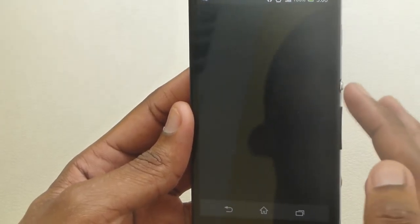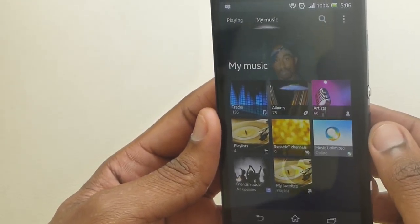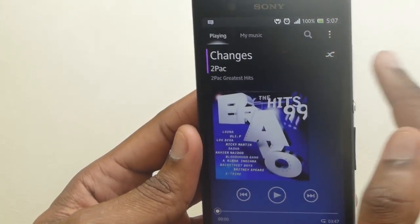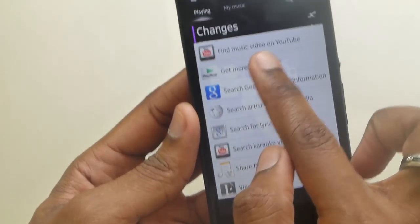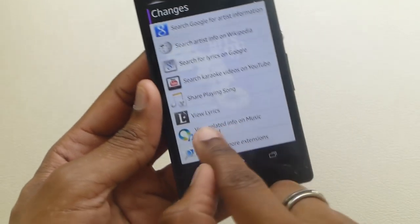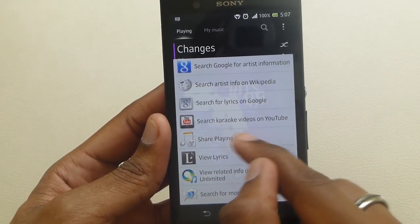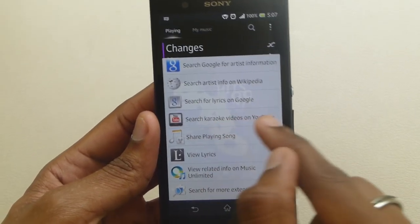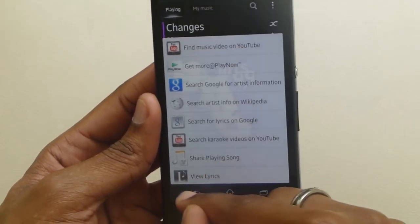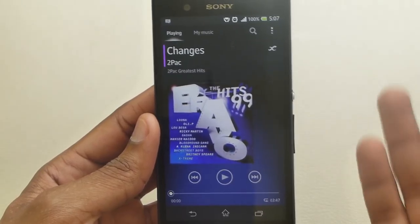The Walkman app is a very nice music player. The last artist I was playing was Tupac, so it has him in the background. You can press the infinity icon, which gives you the option to find the music video on YouTube, get more at the Play Now store, or search in Google. The view lyrics and share playing song options are additional features I added on — not in there by default. The view lyrics feature does work once you have an internet connection. You can also use Sony's built-in TrackID application if you hear a song and want to find out more.